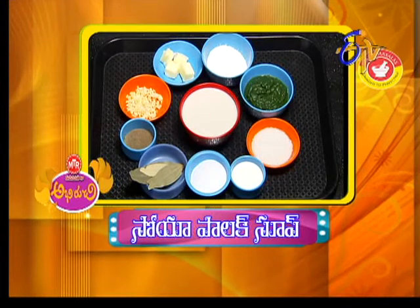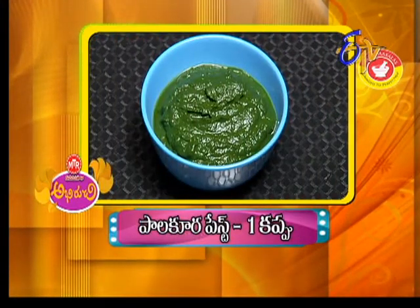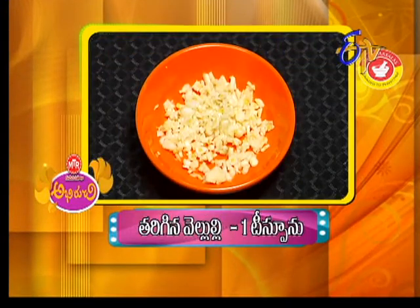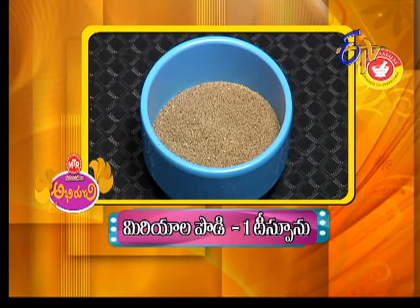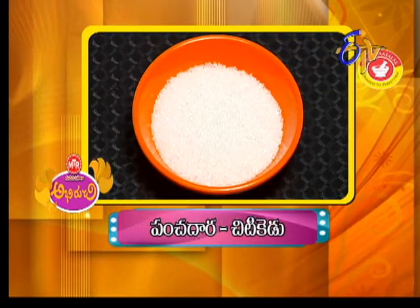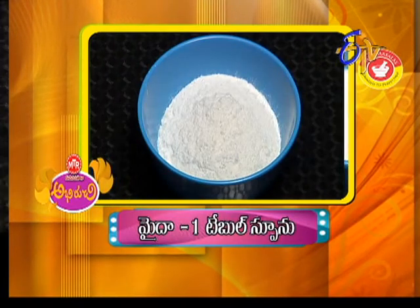We'll have to check out the soya palak soup. For the recipe: soya, 1 cup milk, paste 1 cup, 1 teaspoon of oil, 1 teaspoon wash. Add yellow powder and fresh cream, 2 tablespoons. The sauce is ready.